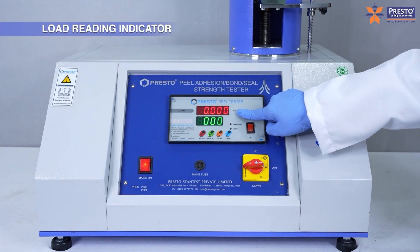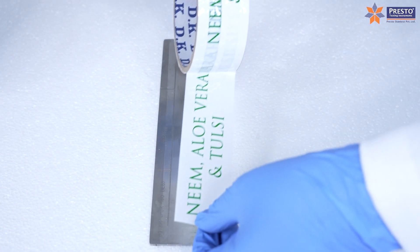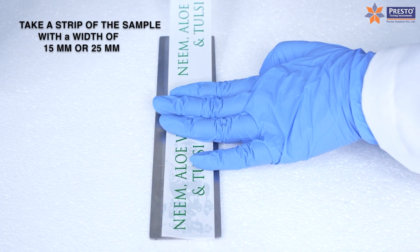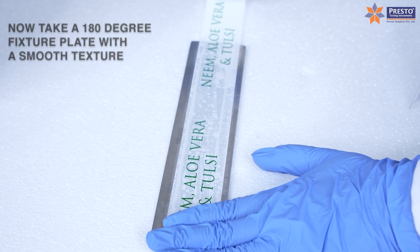Load reading indicator. Three easy steps to conduct a 180 degree peel adhesion test. Step one: prepare the sample. Take a strip of the sample with a width of 15 mm or 25 mm. Now take a 180 degree fixture plate.